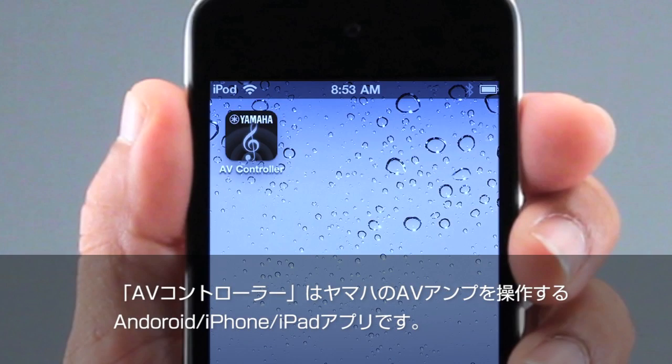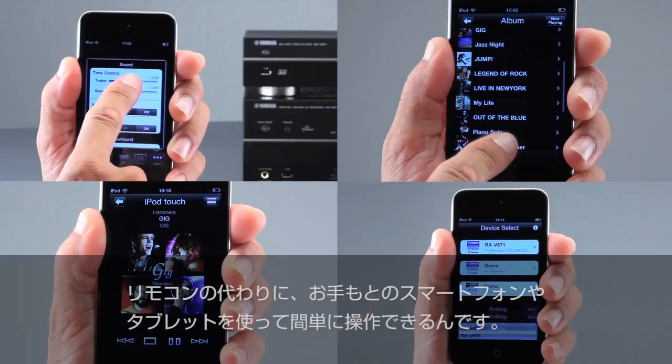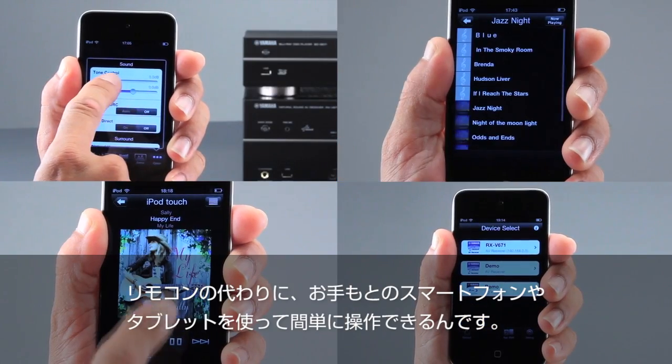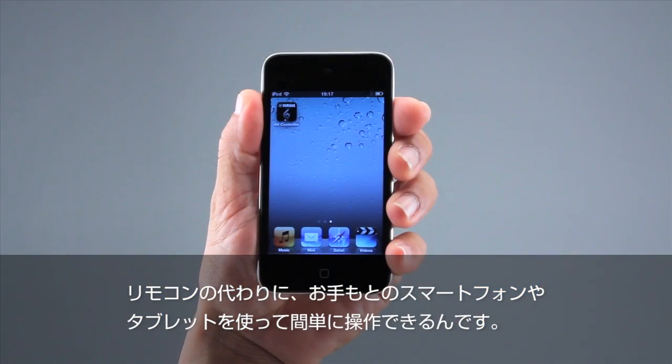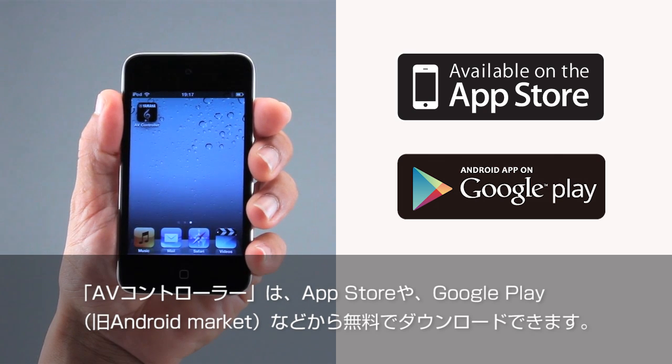The Yamaha AV Controller app lets you control a Yamaha AV receiver or Blu-ray disc player. With it, you can simply use your smartphone or tablet device to easily control key functions. You can get the AV Controller app for free from either the App Store or the Android market.